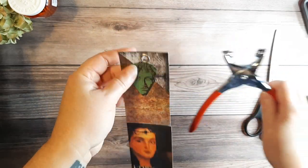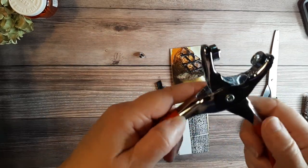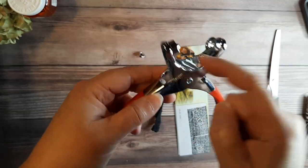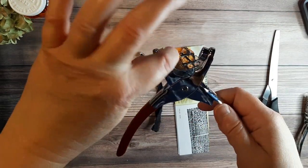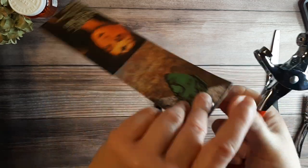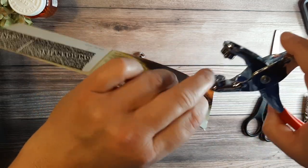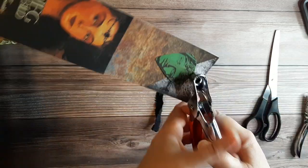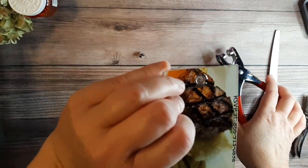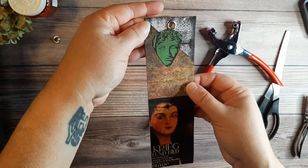Then you take your eyelet, put it through that hole — it fits perfectly. Take your pliers: you've got the rough side on the back and the side you want to see on the front. There's a little bump on one side — one side is concave, one side is convex. The side with the bump is the side you want to put on the back, on the rough part. Get it lined up and just give it a squeeze. It takes a little bit of grip. Not that bad, not too hard — and it worked fine. Now I've got an eyelet in the top. Super easy.